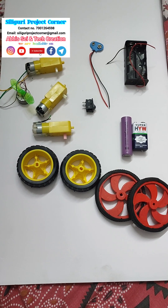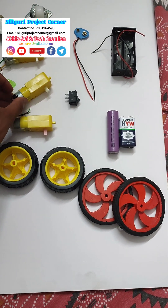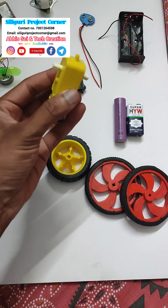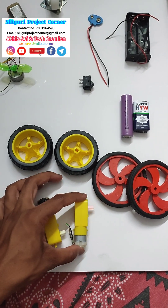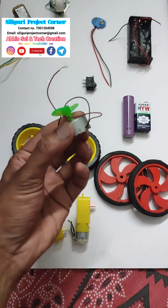For making a simple robot we need such things. First, the motor — there is a two shaft motor on this side and this side, and this is a single shaft motor. We can use either one as per our need. We can use this type of motor also.